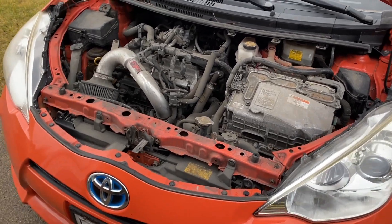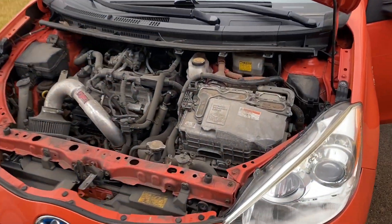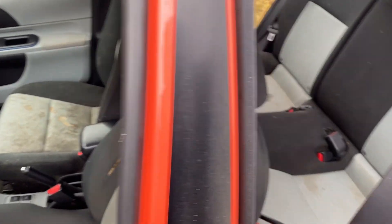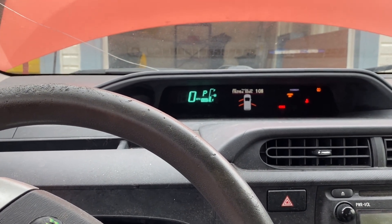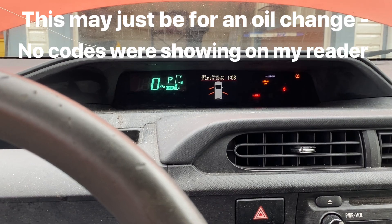You can hear it running fine, nice and quiet. It is a hybrid — it's doing its own thing. I've got it on the jumpers because this gentleman passed away in March and it hasn't maintained a charge since then. There is a maintenance required light on — we'll check that in a minute. We've got 116,316 miles.